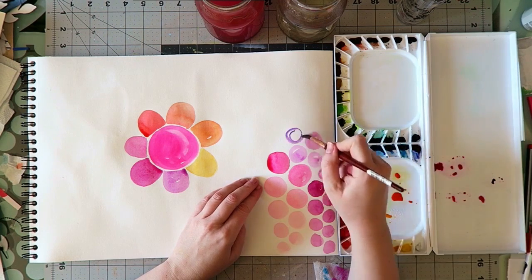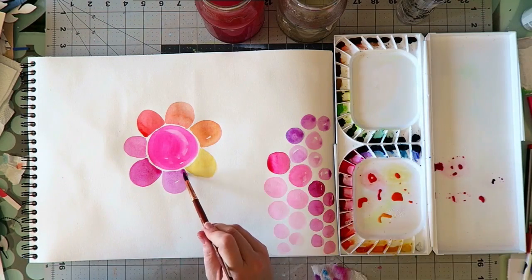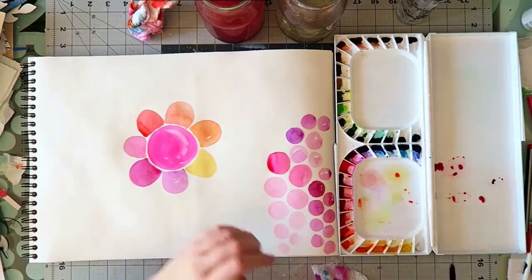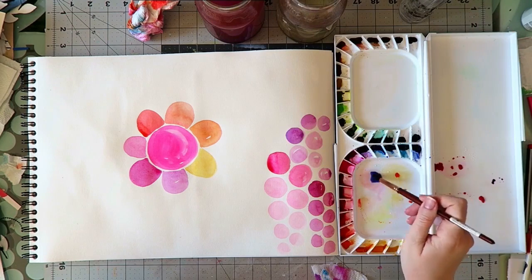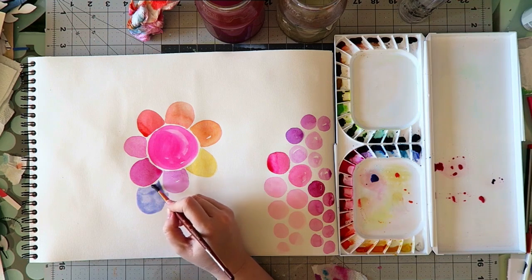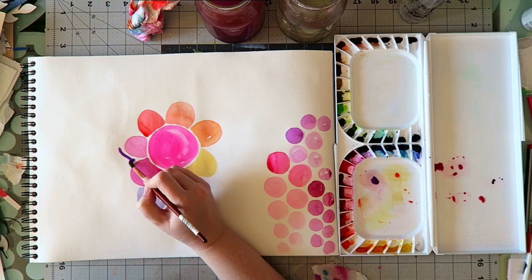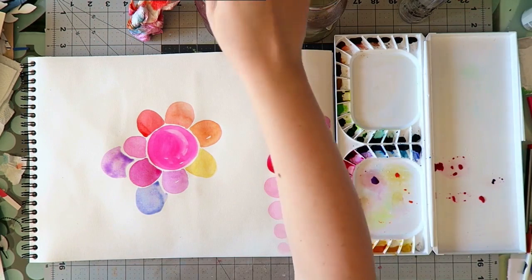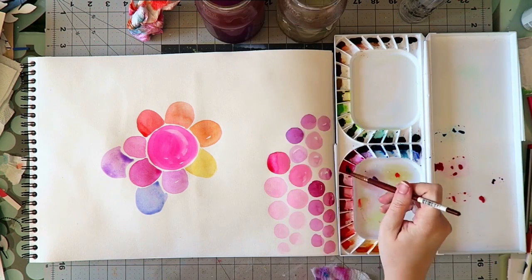I'm not going to mix it with every single paint on my palette because that would take a long time, but the ones I did mix — it is such a gorgeous color for mixtures. With yellows you get these gorgeous bright luminous oranges. When you mix it with reds you get these beautiful orangey pinkish reds. The mixtures are really luminous because this color is so bright and fluorescent on its own.